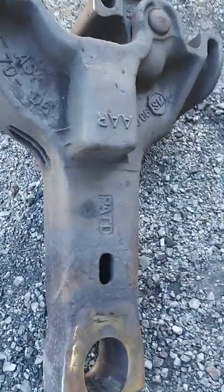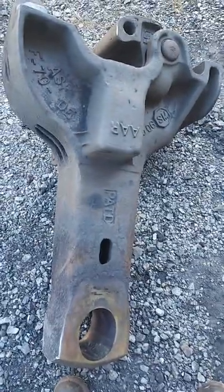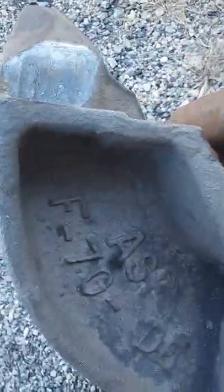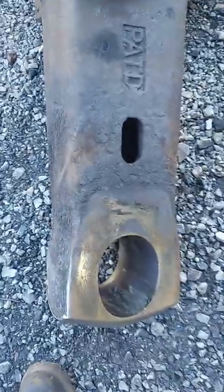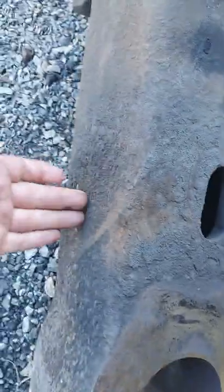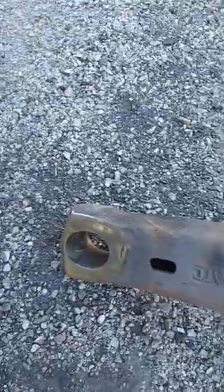This is a coupler out of one of our freight cars — it is a Type F coupler. We also have Type E couplers here. The difference between the Type E and the Type F is that on a Type E, there would be a slot through here for a key. So this is a Type F.